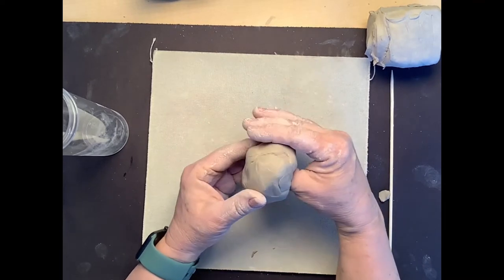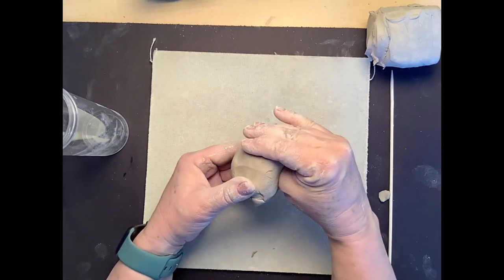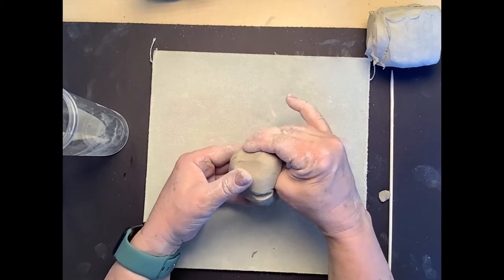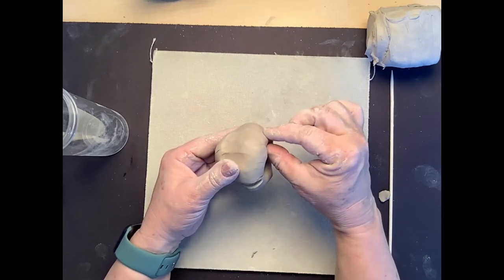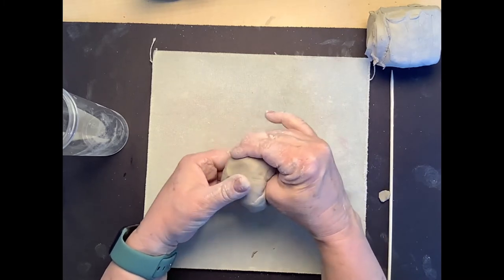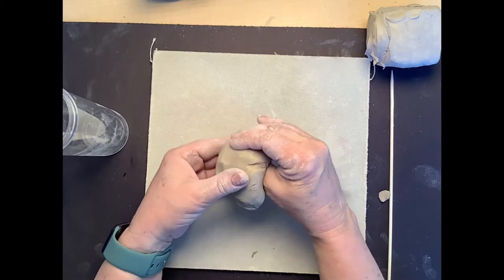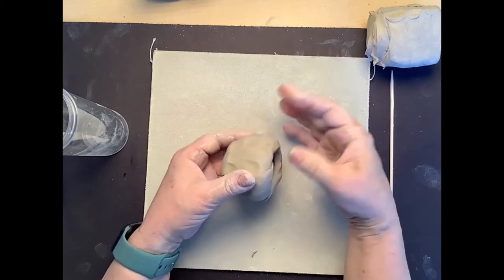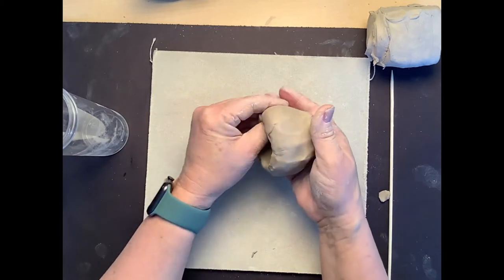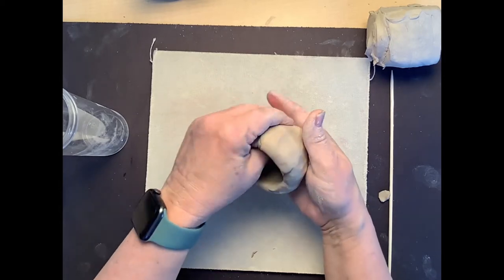You don't want to pinch like a tiger — you want to keep your hand flat like a duck bill. Put your thumb back into the indent and gently squeeze, keeping your fingers flat, and slowly squeeze and turn. Start from the base or the bottom of the pinch pot and squeeze and turn, squeeze and turn.